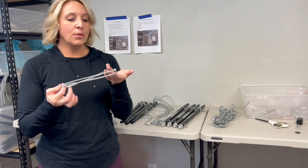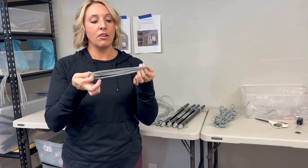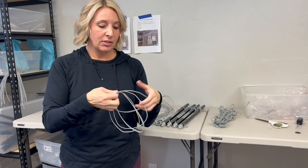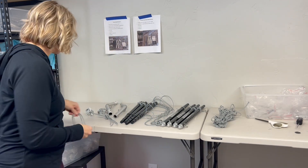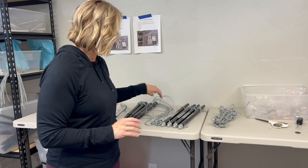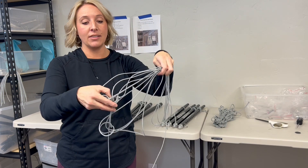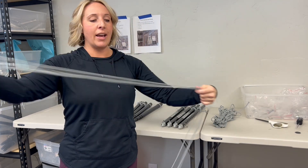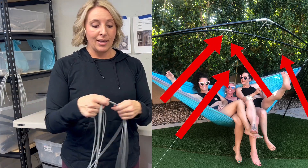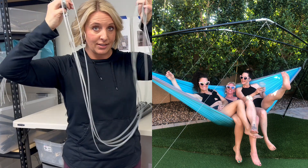You will also get four pressic loops, which we show you what these are for in another video that I will link. Essentially, we've tried to make this conversion as easy as possible for you, so the only thing you will actually have to do yourself is install these diagonal lines on the Cricut. These are the lines that come from the legs up to the ridge piece — they are key to the Cricut's stability and a really crucial part of the design.